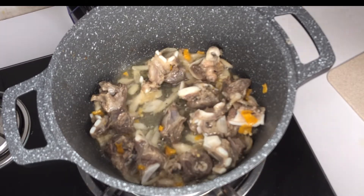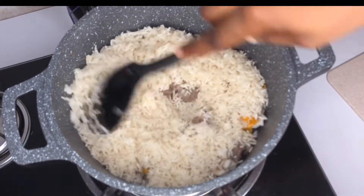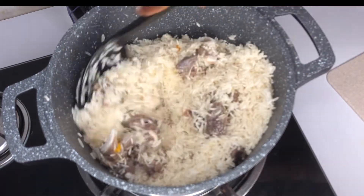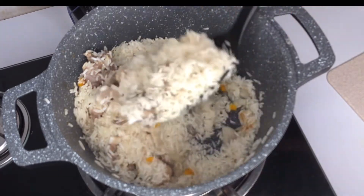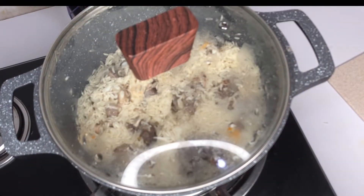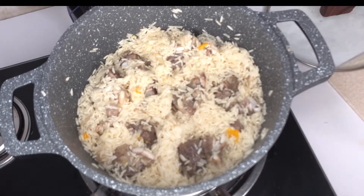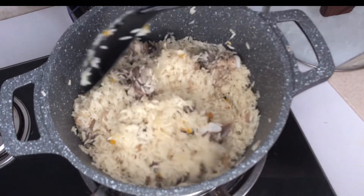Gently add your neatly washed rice and mix everything together. Cover it and allow the rice to toast on low heat for about five minutes. I like to toast my rice when cooking oil rice because it makes the rice come out separate grain by grain and gives it a very nice flavor.